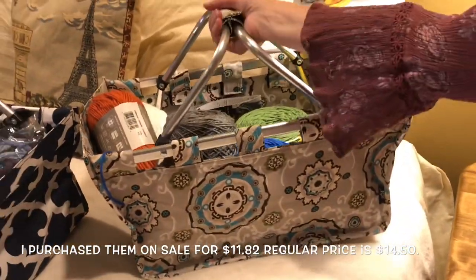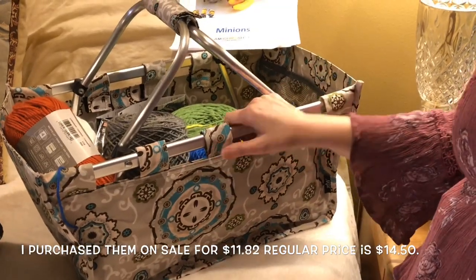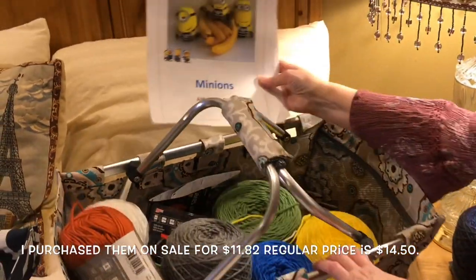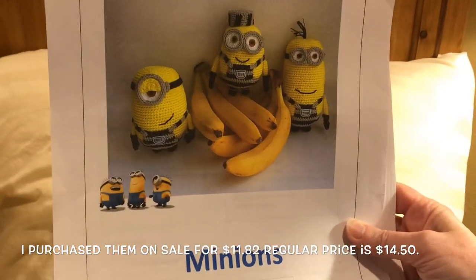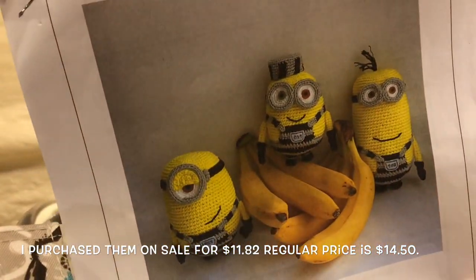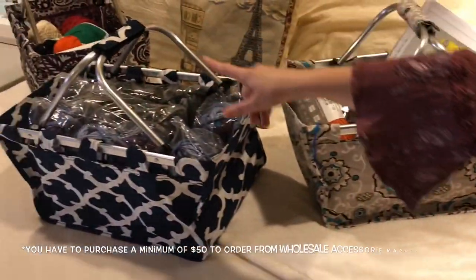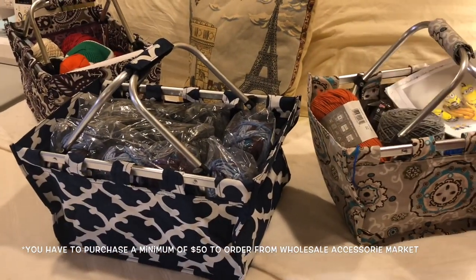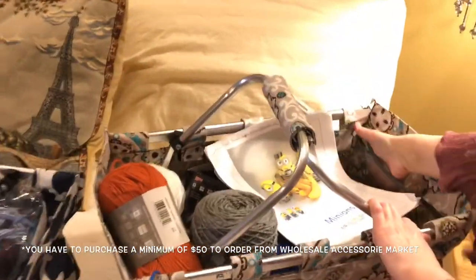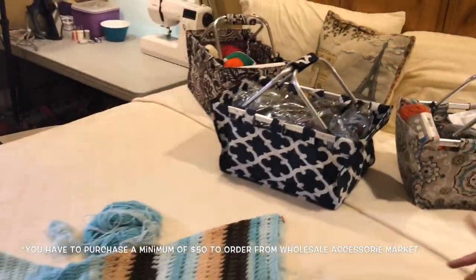And then over here are some baskets that I got for $12 — I'll put a link. They were having a sale; they're roughly $15. In my basket I have all my yarn for my minion. I made Bob right here for my sister, but I did the traditional blue without the hat. I have three of this size and they have little pockets where you can put any notions or crochet hooks that you want. They have some really, really cute patterns.